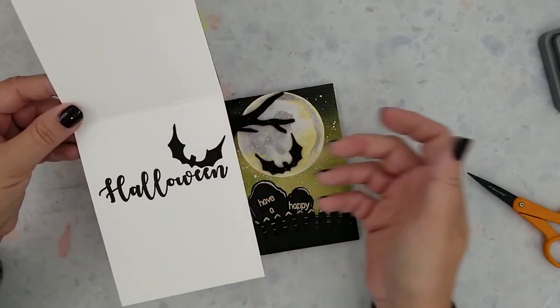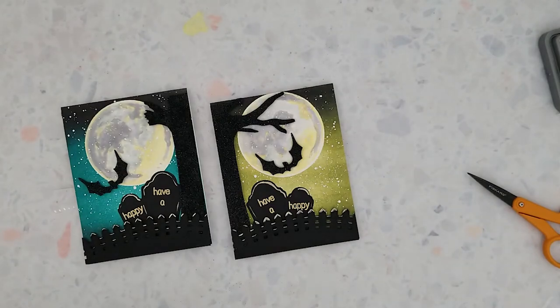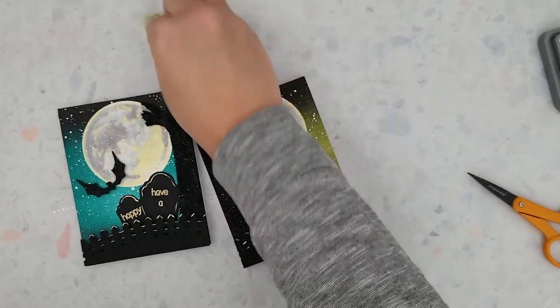I love the way these turned out. I'm so happy I gave that moon a try and I'm going to be trying again.